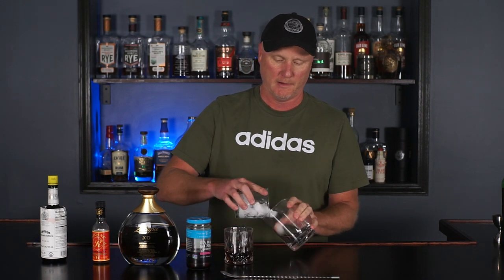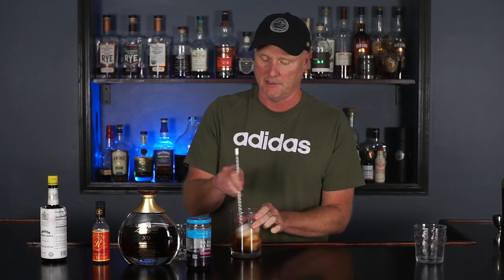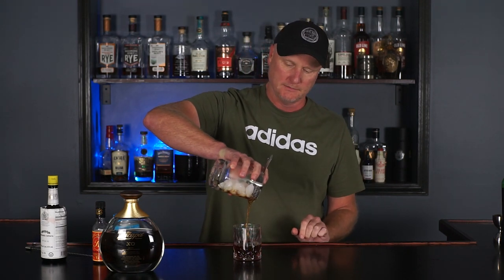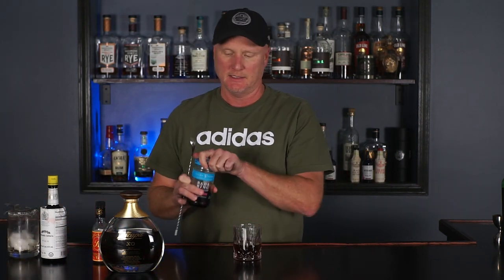Normally you'd go straight into the mixing glass, but I did it backwards. So I'll fill the mixing glass with ice, pour in our cocktail, and give it a 30-second stir. Okay, the stirring is done, and I'm going to strain this into our rocks glass and then add one nice cherry.